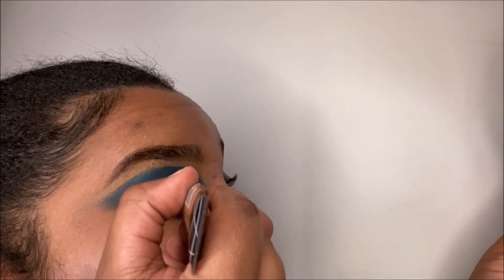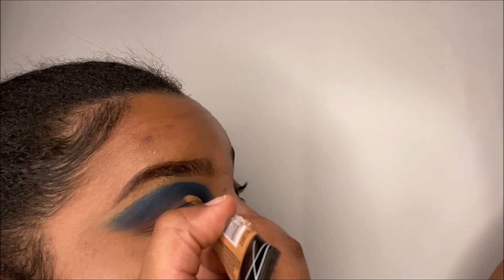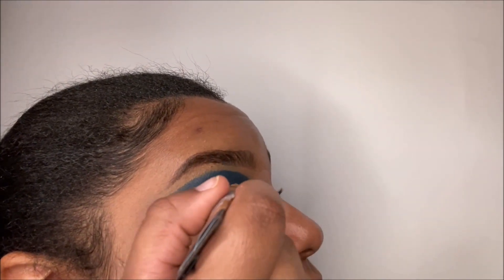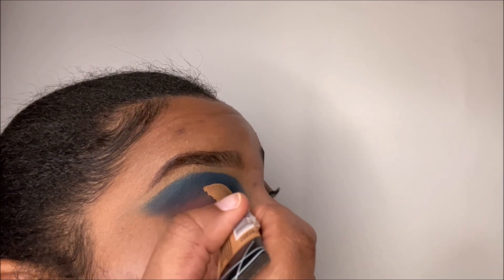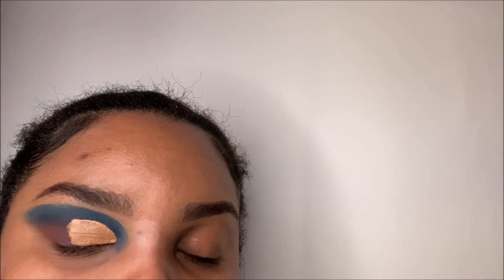I will be going in with my LA Girl Pro Concealer in the shade Toffee and making our cut crease. Then I will be letting the concealer dry.